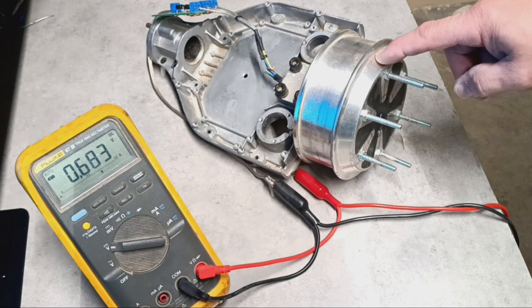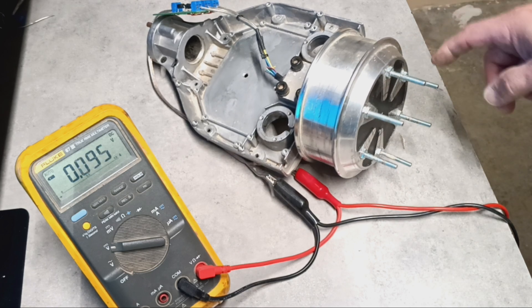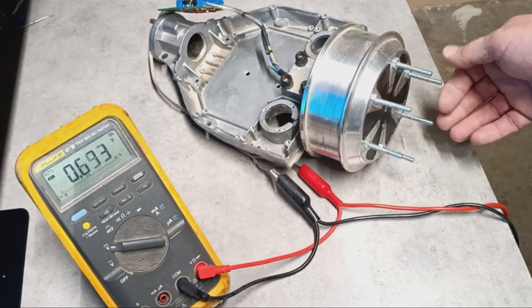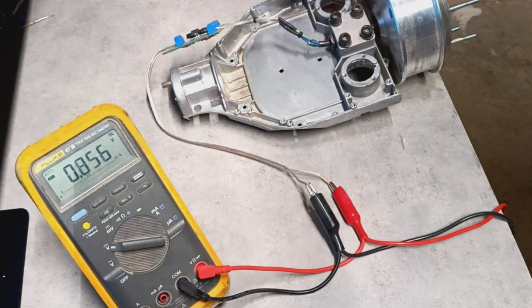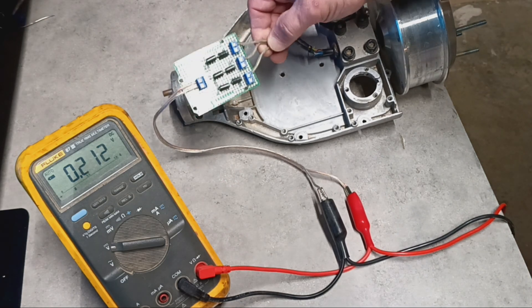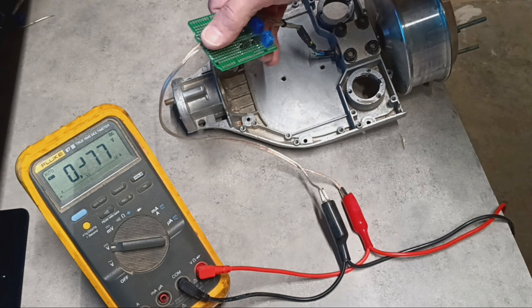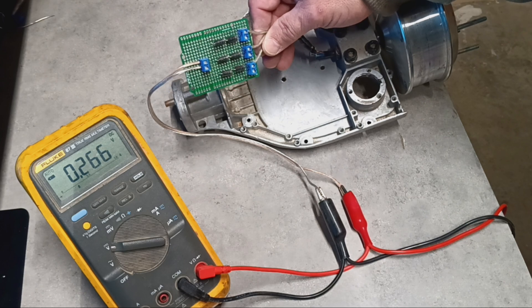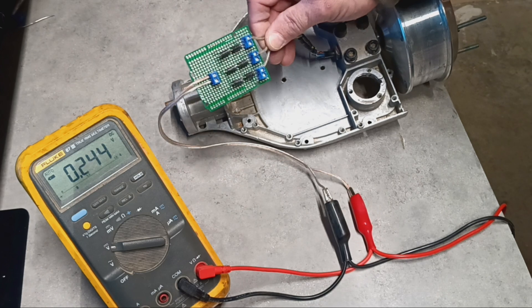I've got another YouTube video on how to mark and drill this, disassemble the motor, and put machine screws on it for adapting it to things. You'll need a full bridge rectifier for three-phase AC to DC, or you can build your own — you just need six diodes.